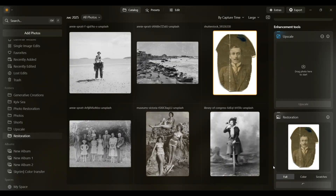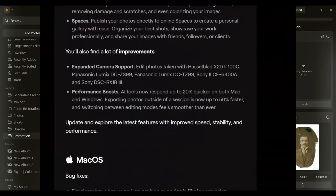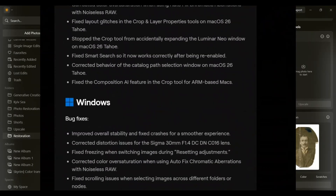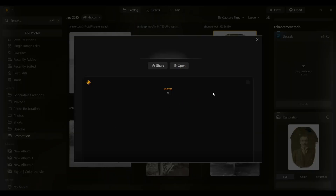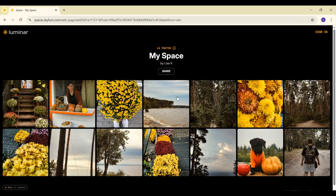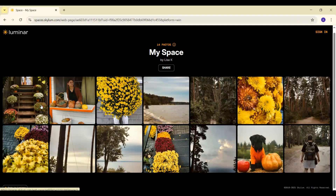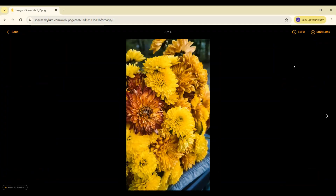While we're waiting, let me quickly mention something exciting. With this update, Luminar Neo also introduced an ecosystem — now you can edit your photos across devices, start on your phone, and continue on your desktop without missing a beat. There's also a new online gallery feature where you can upload and showcase your work. For beginner photographers who don't have their own website yet, this is a game-changer.